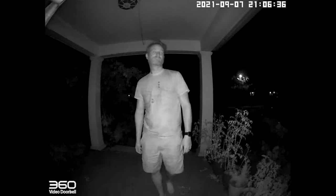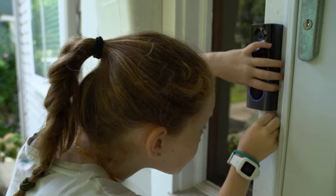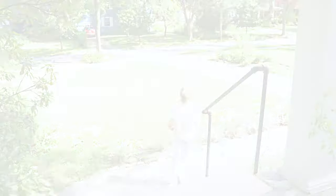The built-in infrared sensors help with recording at night so you can always see who's at your door even without a porch light. It's honestly amazing how much detail you can see in these recordings — oftentimes more than what you can notice with the naked eye. And if you're worried about someone tampering with your doorbell, it has a built-in alarm system that triggers if someone tries to remove it from your front door.